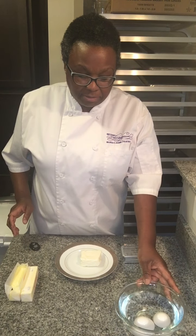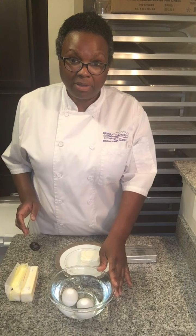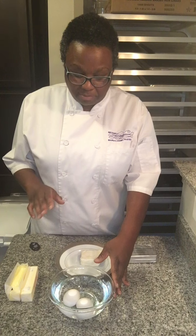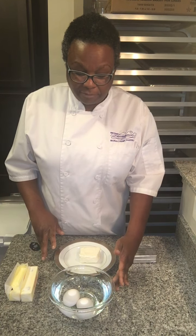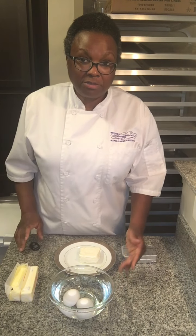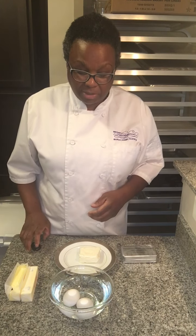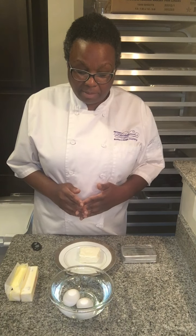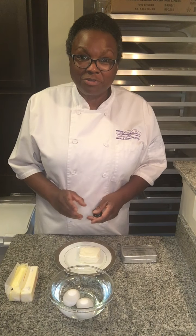For eggs, if you forgot to pull those out in advance, you can put them in warm — not hot — water, because you don't want to cook them or make them unsafe. Put them in warm water for about 10 to 15 minutes and that will help warm them up. As soon as you realize you didn't pull them out, go ahead and put them in warm water as you're getting the rest of your recipe together, and hopefully they'll be ready when you need to add them.